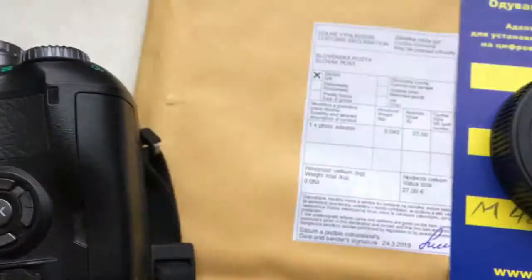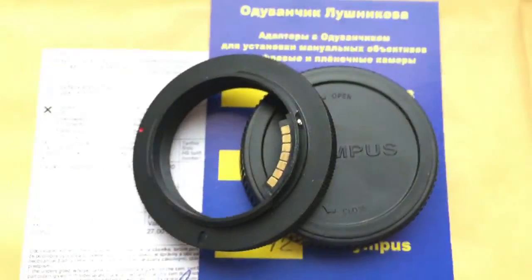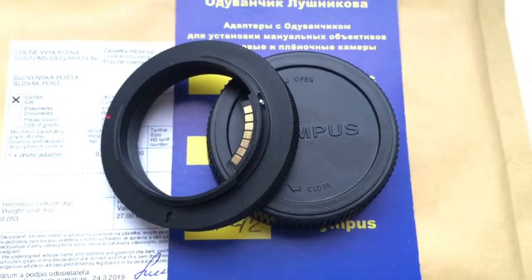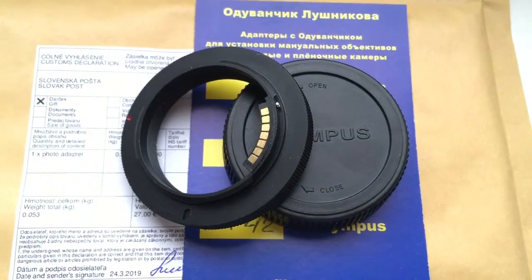You can always reprogram the chip from our programming instruction. You didn't write me about the focal length for what you buy this adapter, but please write me your email and I will send you the programming instruction in English.